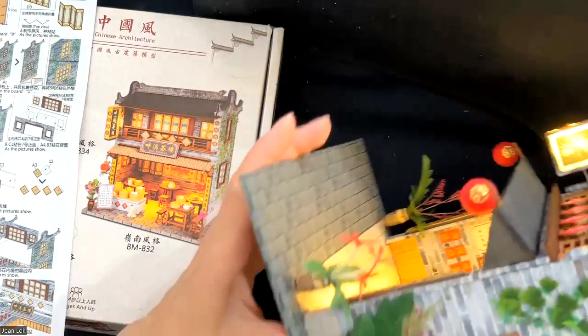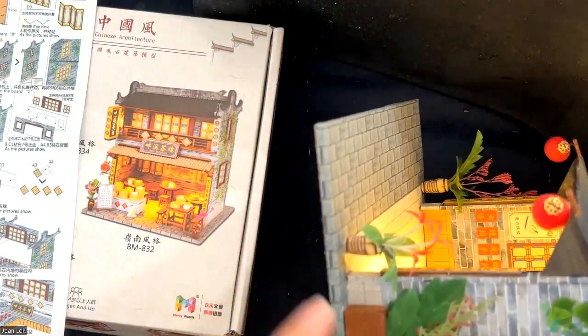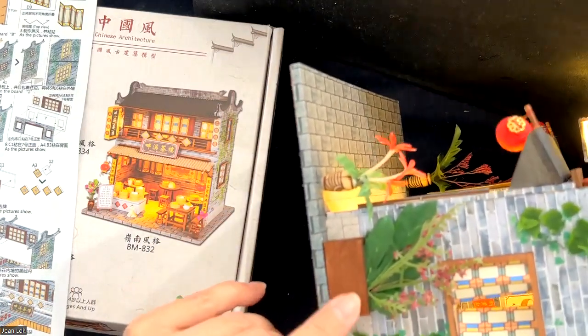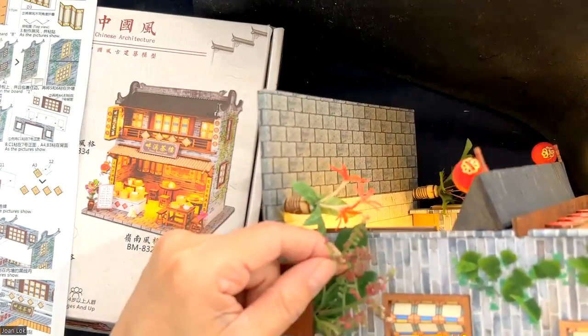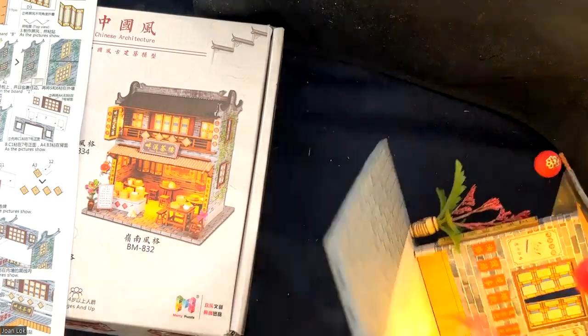I think it's a more realistic design. With some leftover wood from the furniture, I also added a planter and put some of my leftover collected items to make another planter.